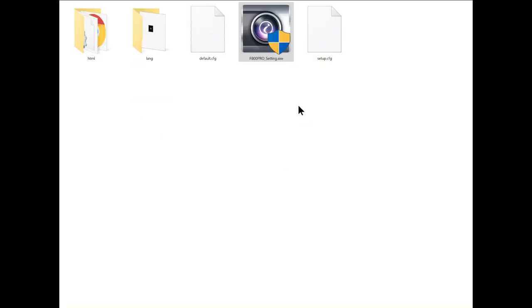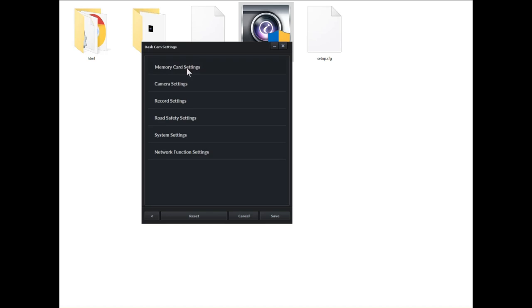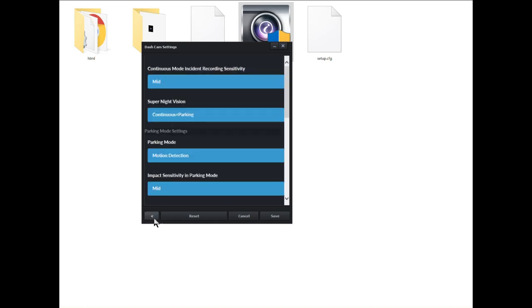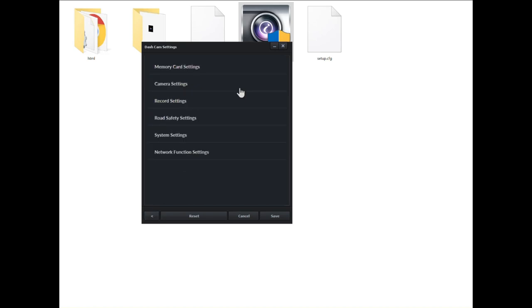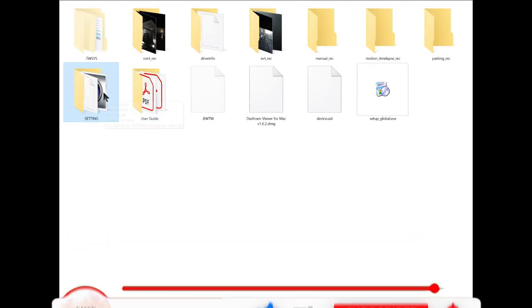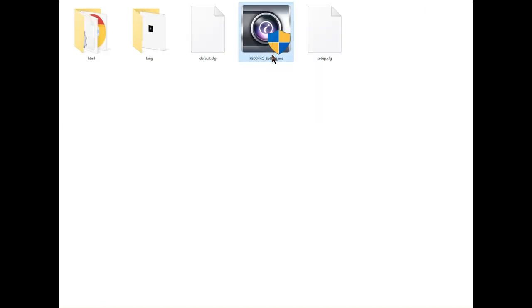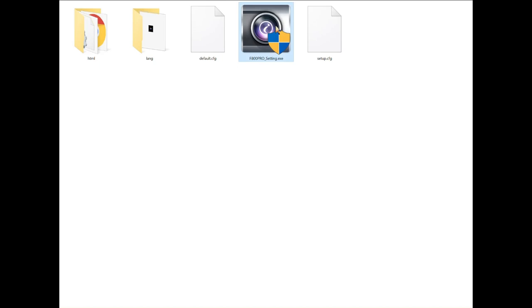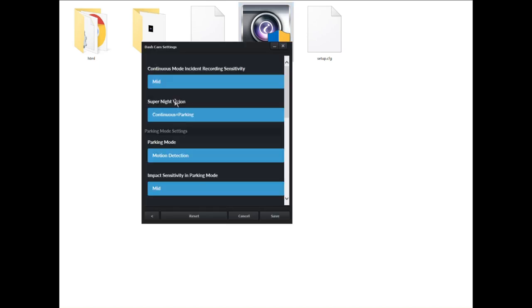Once you pop the USB into your computer, you can also navigate to the settings folder, give it permission, and make changes to all your dash cam settings right from your PC — no need to use the app. It works just the same. So all in all, once that USB drive is in your PC, you have control over everything: user guides, videos, and dash cam settings, all in one place. I really like that feature.